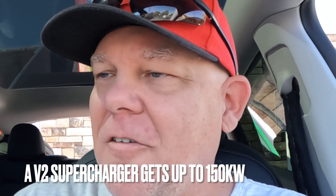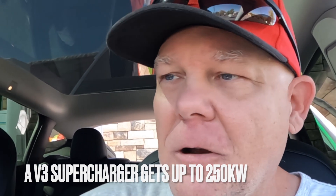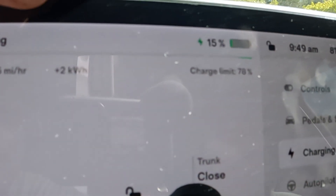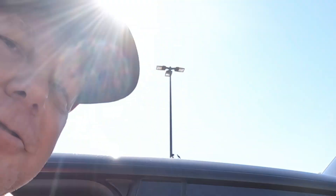So the details: we've been preconditioning for supercharging, faking it out, saying we're going to a supercharger when in fact we're coming to Electrify America. We've been driving around for about an hour. State of charge is pretty low — we're still ramping up. We're at 131 kilowatts. We're at 42 miles on the battery, 15%, so low state of charge, warm battery. These are ideal conditions.